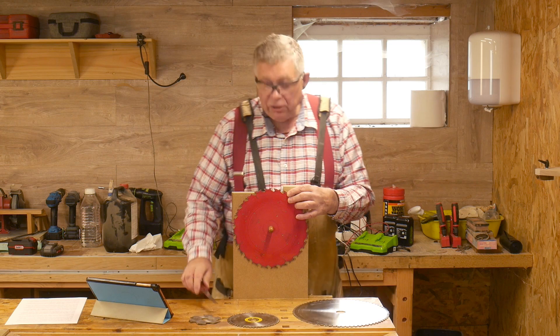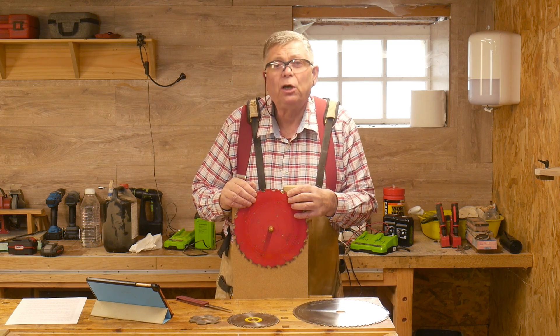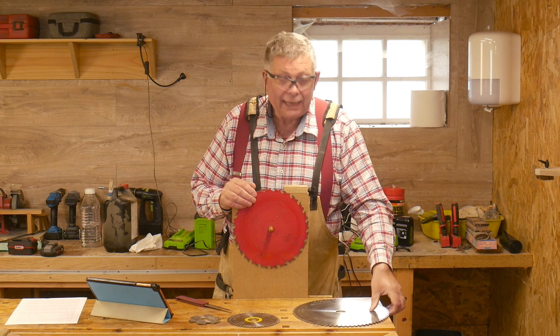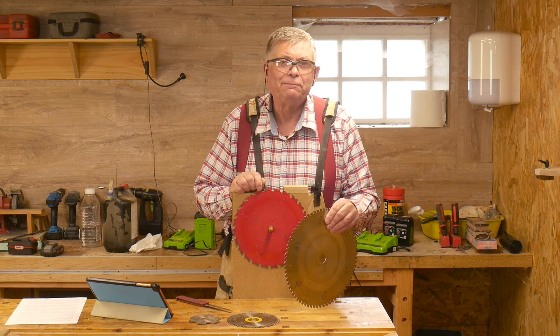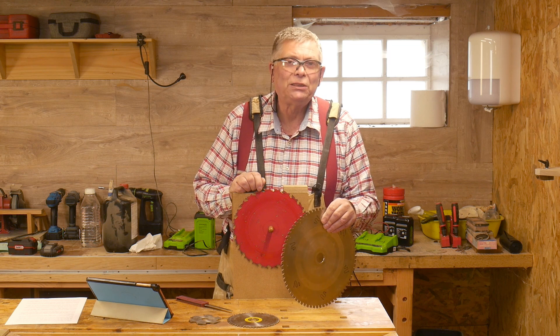Hello. I have got a very sharp circular saw blade, as good as new, and I've not had to leave the workshop to get it. Welcome to Workshop Essentials.